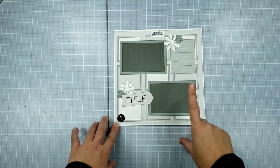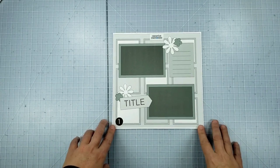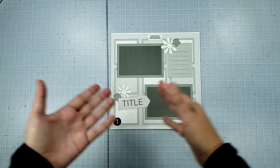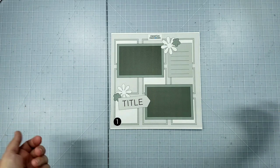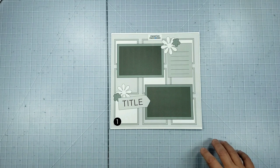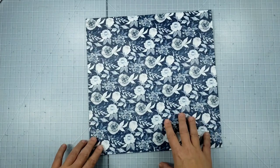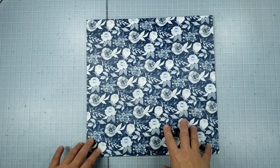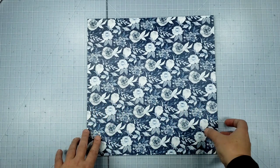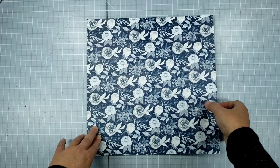To get started, I knew the photos I was going to be working with — I have some photos from February of 2019 when Seattle had a really big snowstorm. I'm working on a series of layouts from there, and I've been working with the Frost Collection, which is kind of a navy and white winter collection. I had this really pretty winter floral design paper, and since my photos are more scenery-based, I decided this winter floral pattern would be really nice.